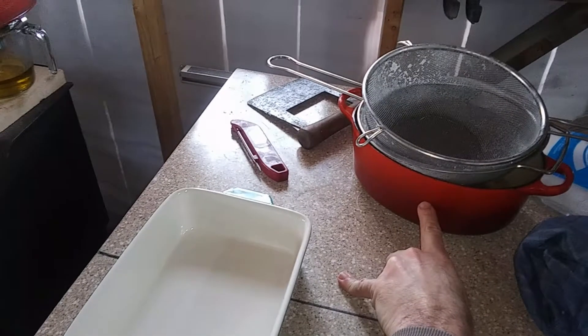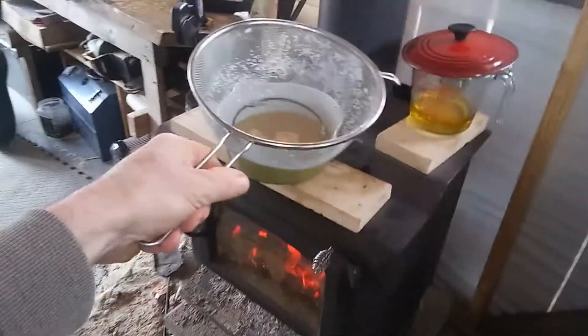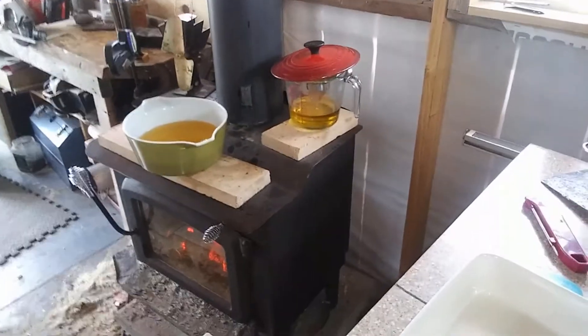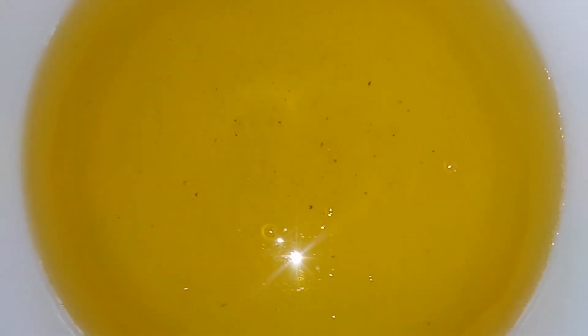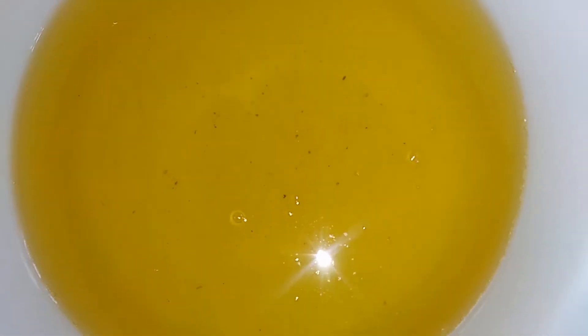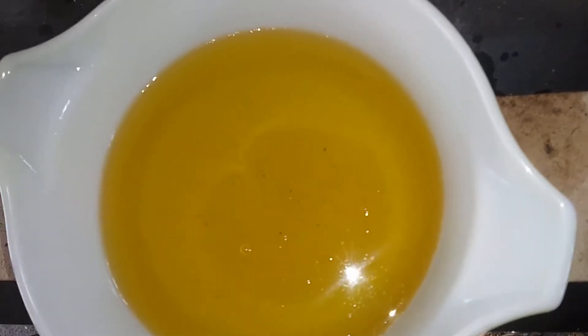I had a previous video where I rendered some suet in this cast iron enamel. Once I get done with that, I take one of these screens, set it on top of a ceramic pot, and dump it through there. I get all those cracklins, take them outside, but that screen — you can still see little tiny bits on the bottom with the oil. I'd like to get those out. Normally what I'd do is, if you just let that cool, you could just scrape those off the bottom, and that works fine.